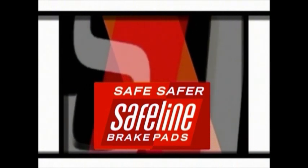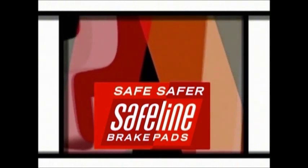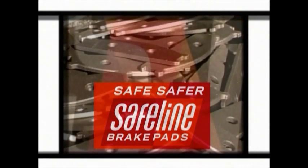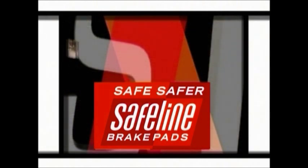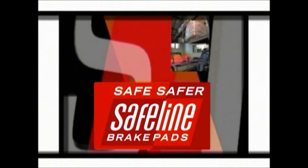Established in 1992 by Otto Muller, SafeLine has grown from strength to strength and is today one of South Africa's largest manufacturers and distributors of the highest quality, ultra-reliable, high-performance brake pads. With Otto Muller as Managing Director and Chris Brand as Sales Director, SafeLine is a well-established organization with a reputation for production excellence and technical expertise.